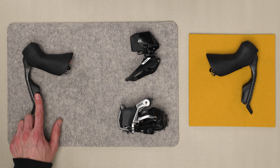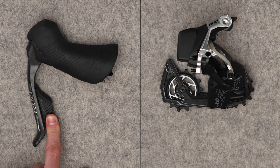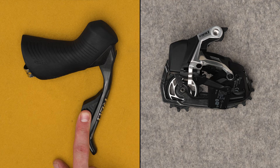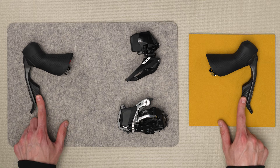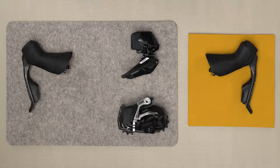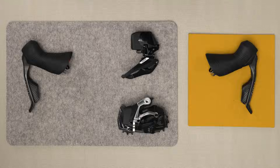Press the left shifter paddle to move the rear derailleur inboard to a larger cog. Press and hold the paddle for multiple shifts. Press the right shifter paddle to move the rear derailleur outboard to a smaller cog; press and hold for multiple shifts. Press both shifter paddles simultaneously to move the front derailleur inboard or outboard. Use the SRAM AXS app to personalize your system's shift logic. If the derailleurs do not respond, repeat the pairing process. The pairing process does not need to be repeated when the batteries are removed or replaced.